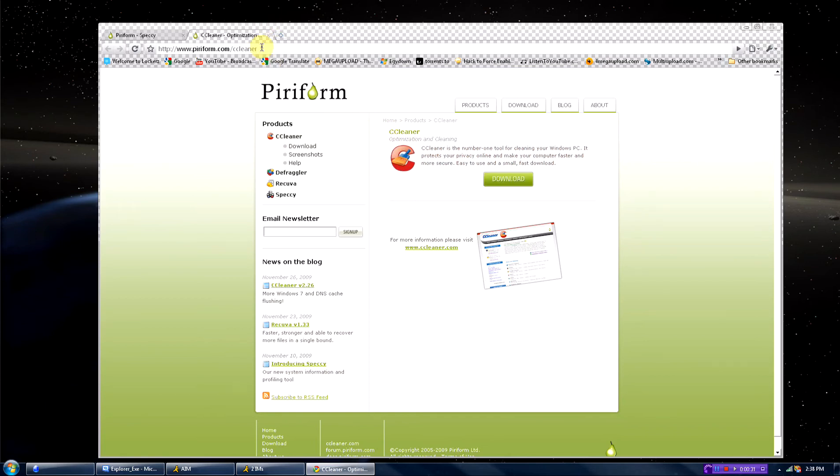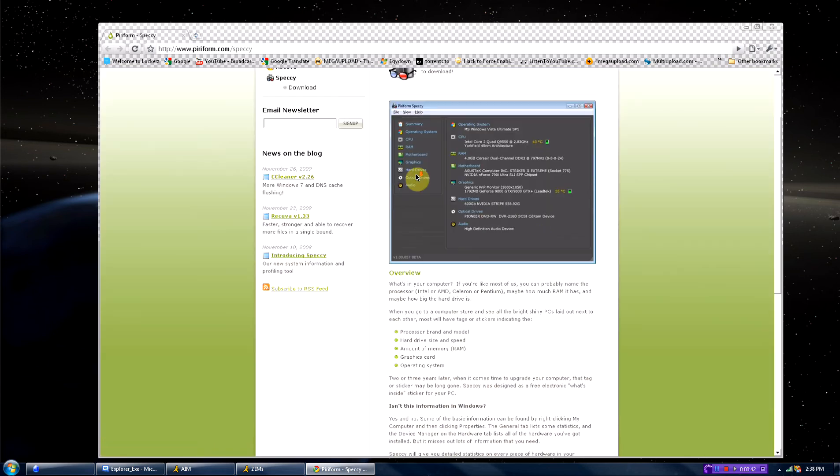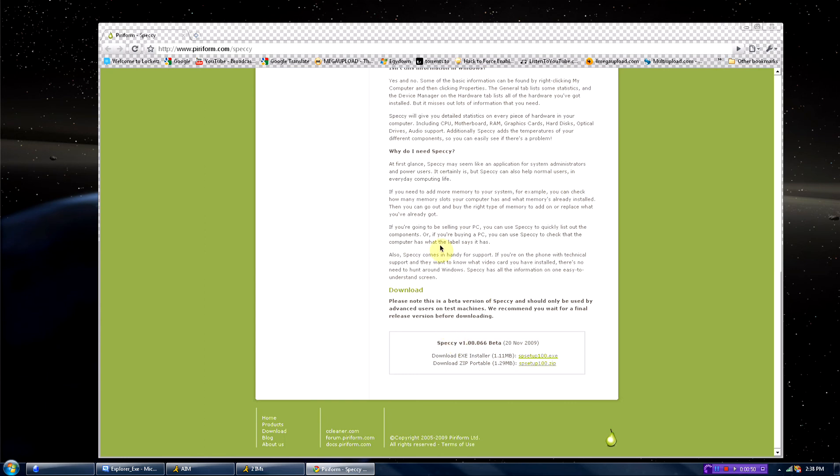I just went to go update my CCleaner, and I found out that they made something else called Speccy. I'm pretty sure it's Speccy, and it's a beta right now, but they have released a public beta. So if you go down on the page, it will say you can download the exe, which is the installation, or you can just download the portable one. I'm just gonna download the installer.